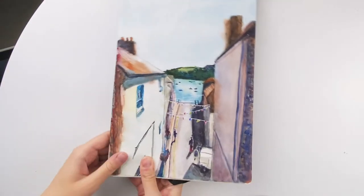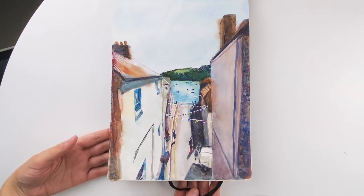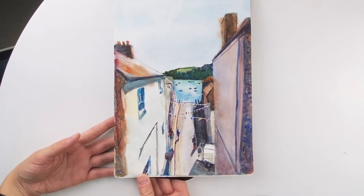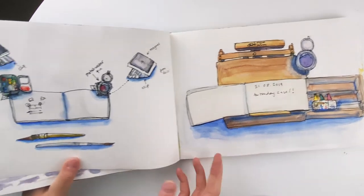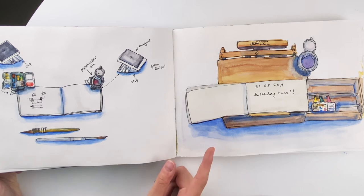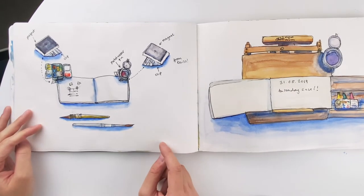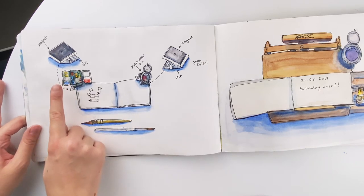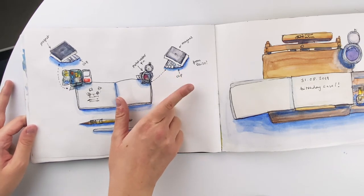This one was done from a photo that my sister sent through on our family WhatsApp group chat. If I'm feeling a bit homesick I'll just paint something from a photo a family member or friend sends through — it's a nice way to feel more connected to people, especially during these crazy times. I got this easel for my birthday — a Windsor and Newton — and I'd figured out how to sketch outside standing up, though I do prefer to just paint sitting down.